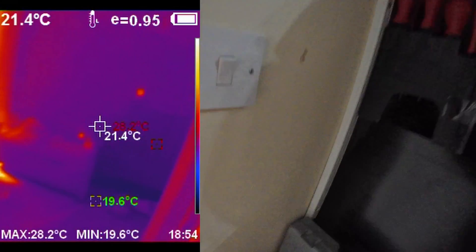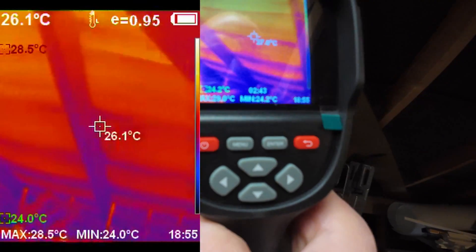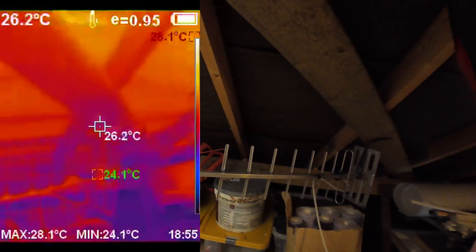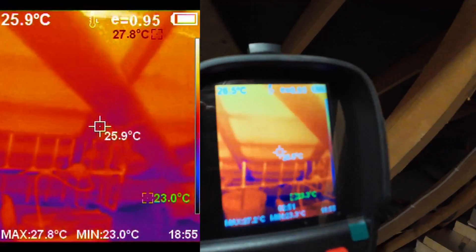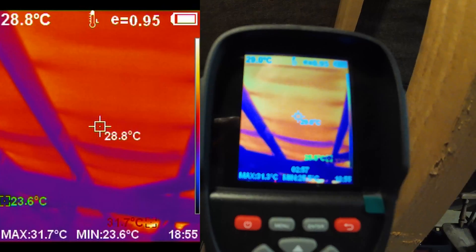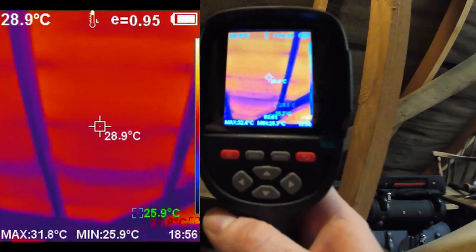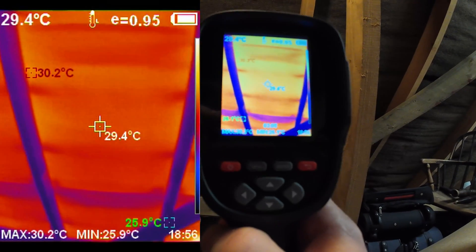Let's go try out the loft. It's very warm up here. What I want to see is if we can measure the temperature difference between where the solar panels are and where they aren't — I want to see if the solar panels somehow protect the loft from heating up as much as it typically would. We've got solar panels on the other side of this part of the roof.